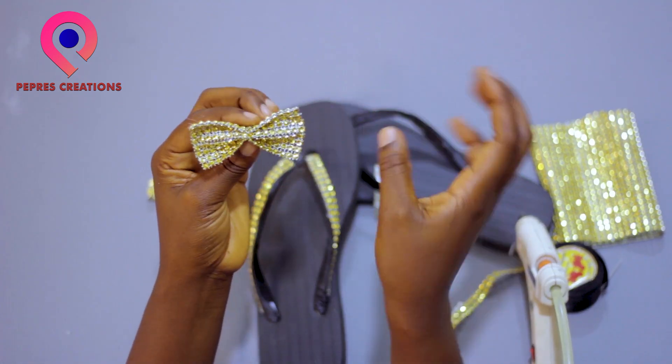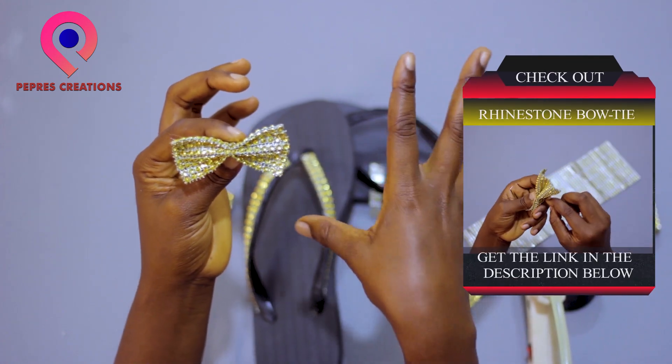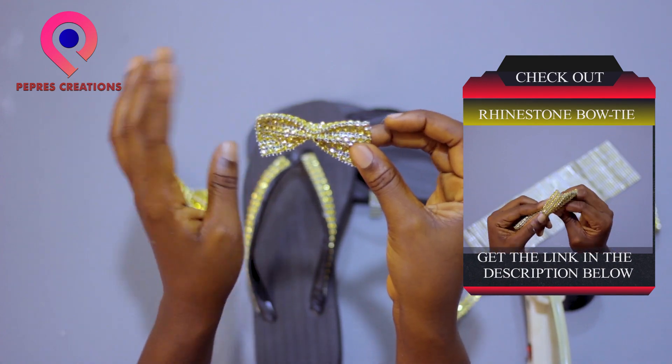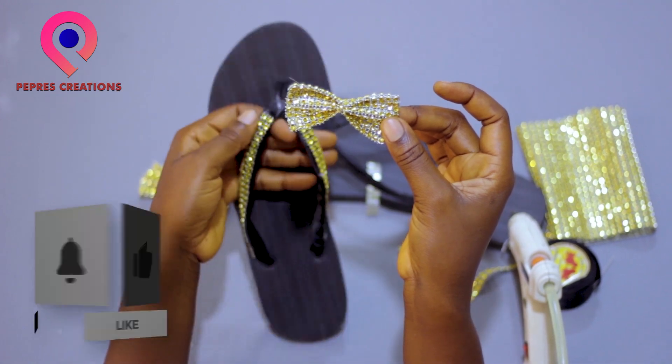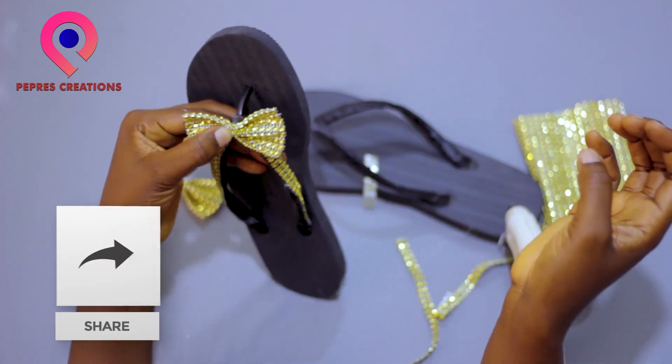The bow tie has been taught already in my previous videos, so you can get the link in the description and go and learn how to make it. We are applying it in the middle parts, or the bridge of the slippers.